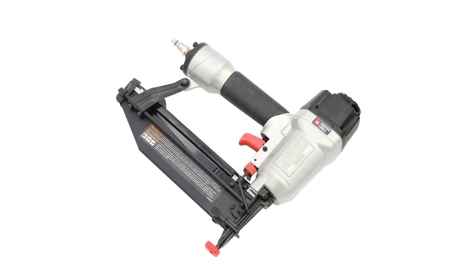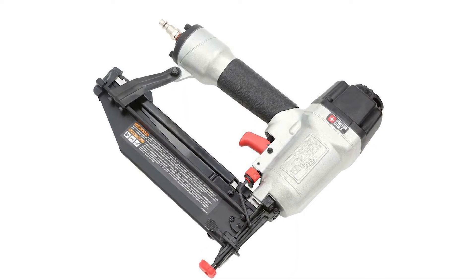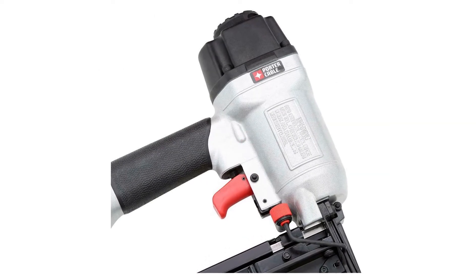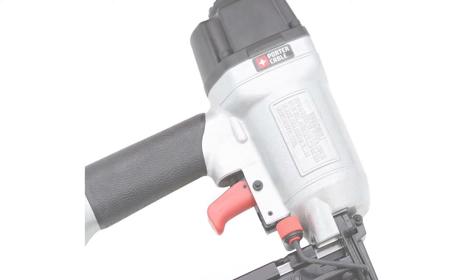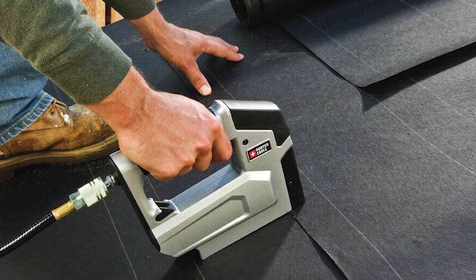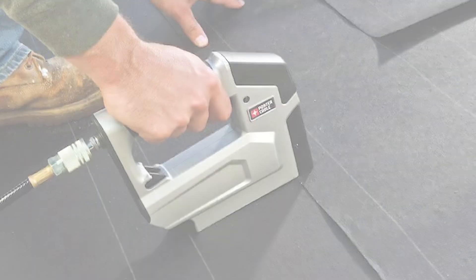The 2.5 inch finish nailer uses 1 to 2.5 inch 16-gauge finish nails, while the 2 inch brad nailer accepts standard 18-gauge nails ranging from 5/8 to 2 inch brads. The heavy duty 3/8 inch stapler accommodates a quarter to 9/16 inch crown staples for different applications.